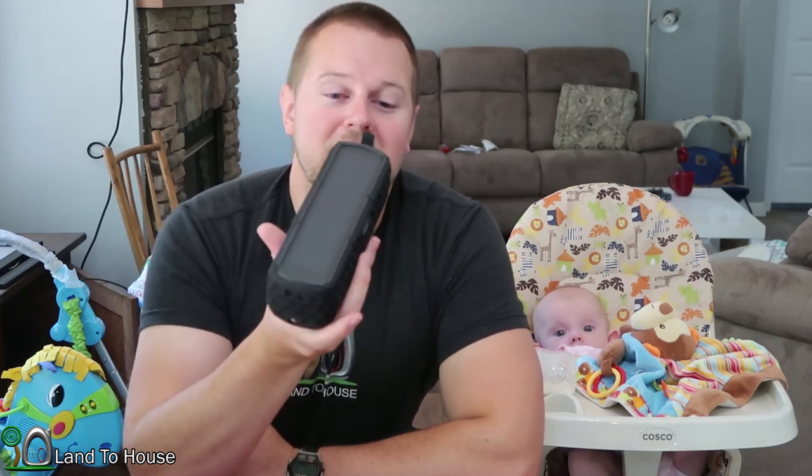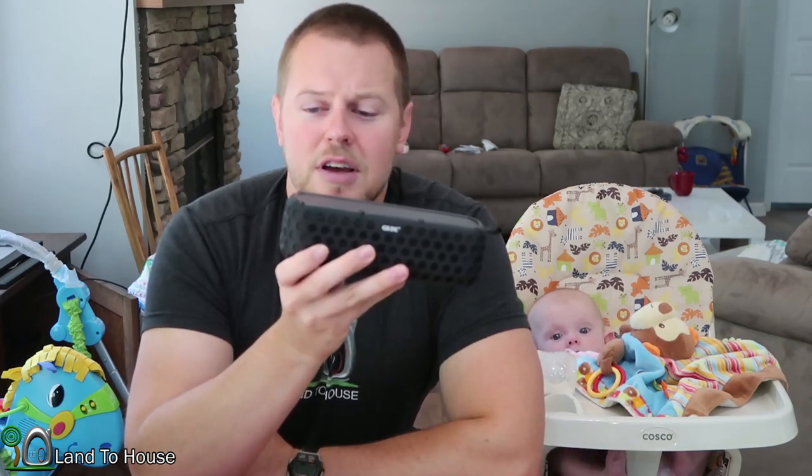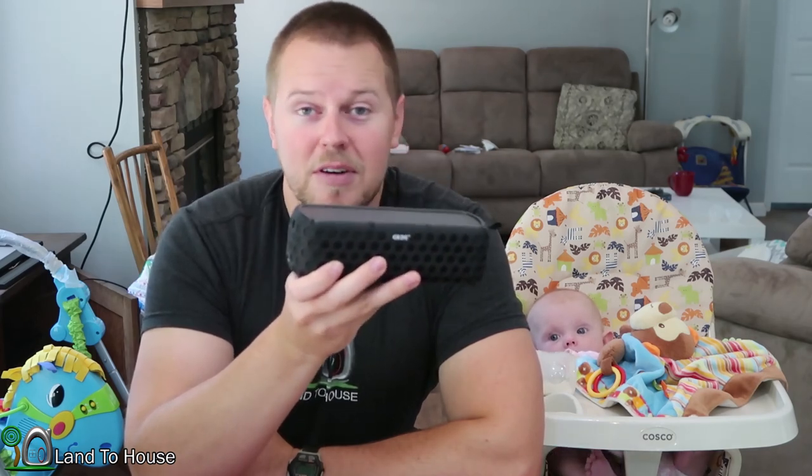If you'd like to check out this unit I will link it down below in the description. It's a little bit expensive — close to $50 — but it is a good product. I'm going to be using this a lot and I think my wife will too. Thanks for watching and I will see you in the next video.